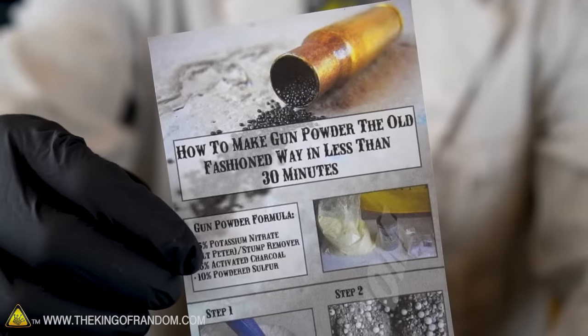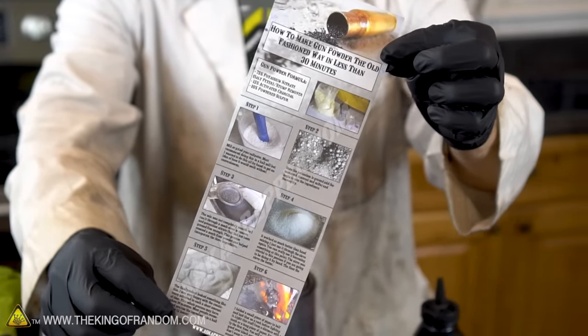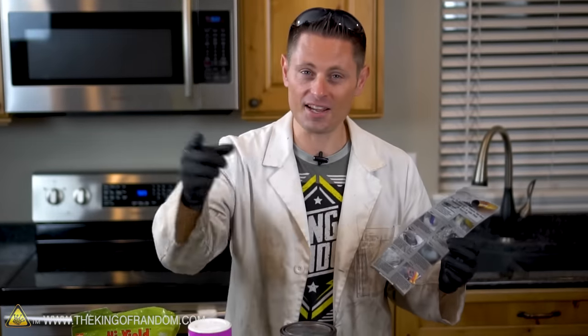Hey guys, check this out. It seems you can find nearly anything on Pinterest these days, including how to make gunpowder the old fashioned way. But this isn't necessarily an idea that's new. The recipe for gunpowder has existed in encyclopedias ever since there were encyclopedias, but today we're putting it to the test.